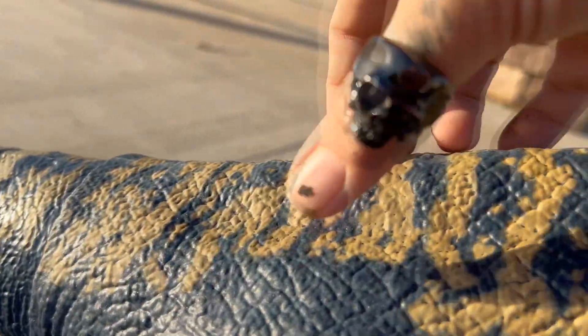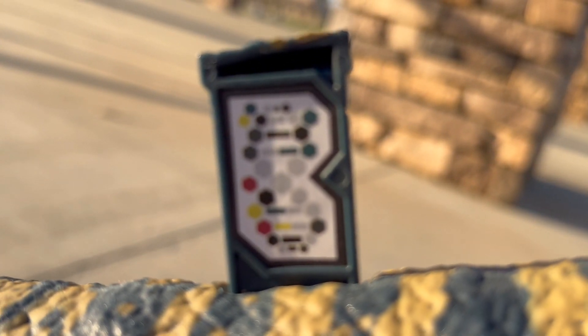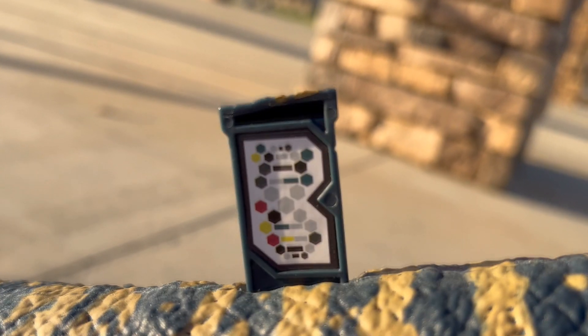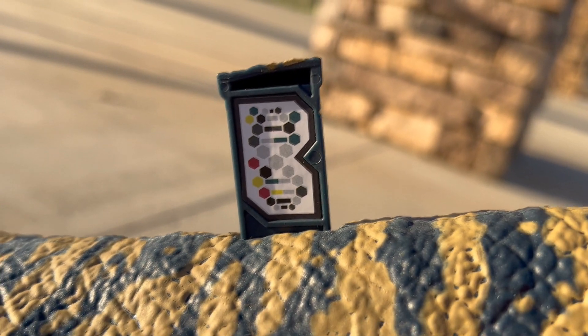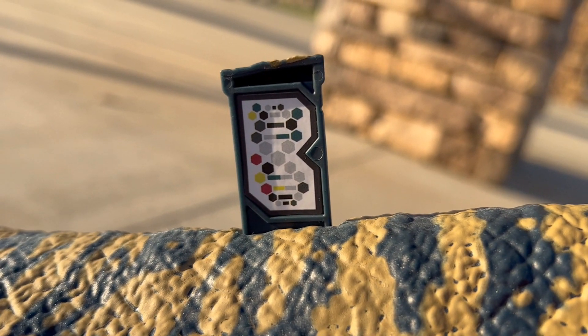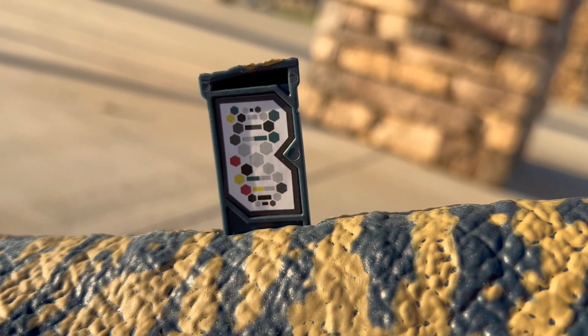I want to pop up the scan code — there we go. You guys can go ahead and scan that if I can get it clear for you. So you guys can use the scan code and go ahead and scan this into your app, and that way you guys can have Dreadnoughtus in the app.